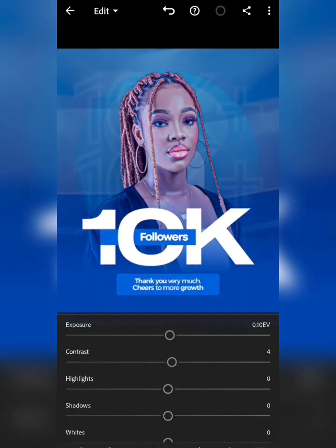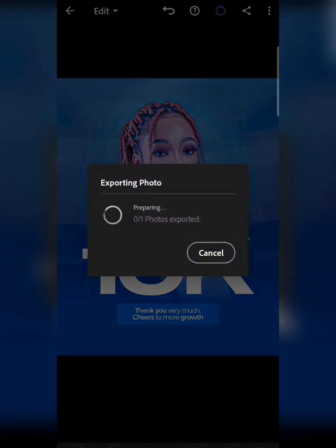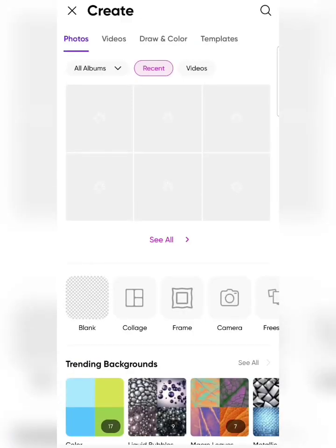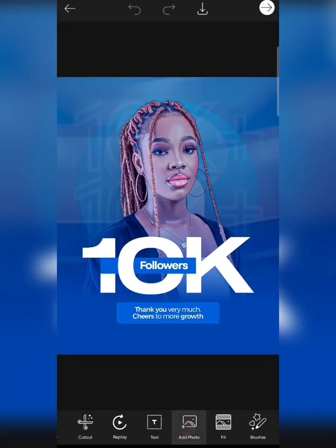I think I should reduce the exposure by one. Now I'm going to save this — I'm done with Lightroom. The next step is to take it to PixArt to finish the design. Click on PixArt, click plus, then tap on my design.